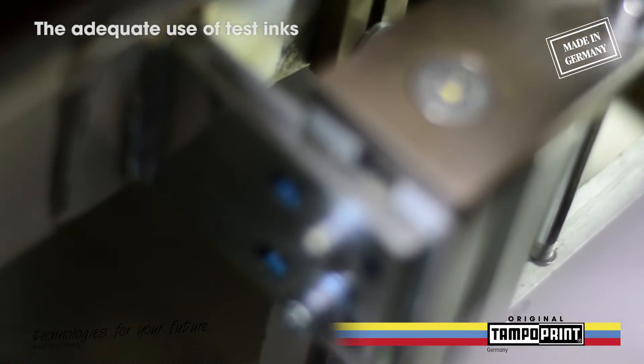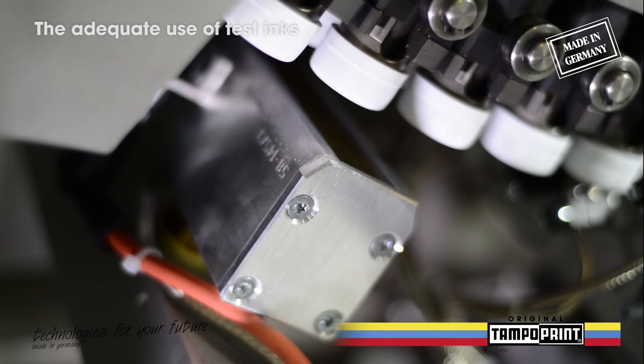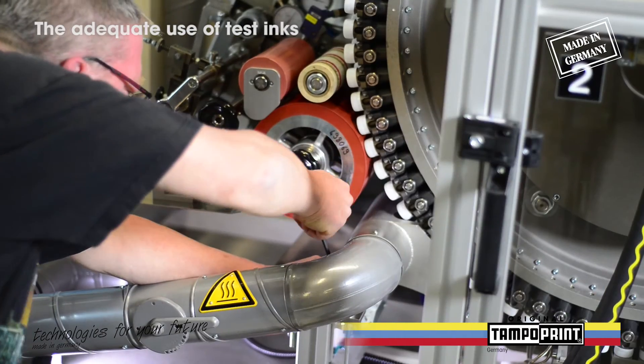If you want to adjust the gas pretreatment manually, you have to loosen the orange locking levers and turn the adjustment screw with an Allen key. To one direction the distance of the gas jet is decreasing; to the other direction it will increase.